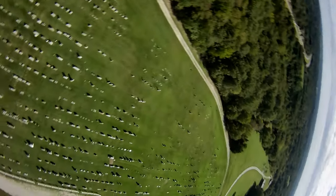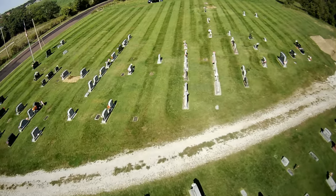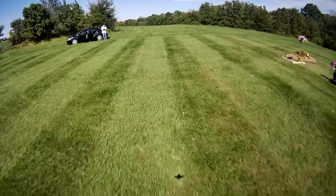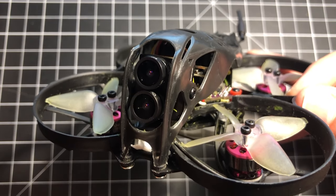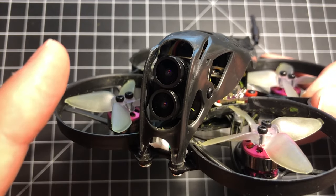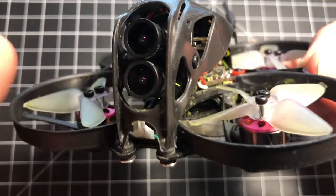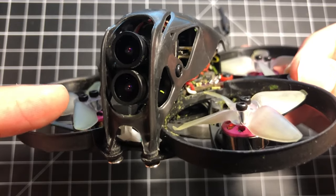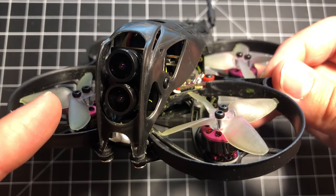I'm intending to do a full review of the Tarsier 4K in the future, which reminds me — version 2 of the camera is out and it apparently has a new and better lens with a greater field of view. If you already own version 1, CatX will send you the new lens and an ND filter for free. The UFO 85X in later batches will include the new V2, but the one sent for review is running V1. All the video I shot also uses the V1 lens.